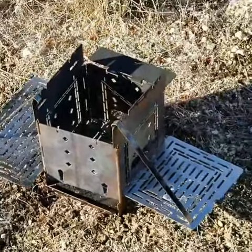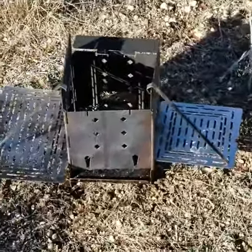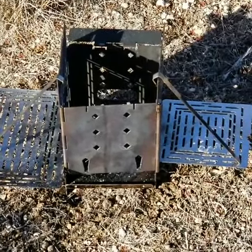That's awesome, that's a lot of fun — so you can have a little cup warmer on the side of your folding firebox. Thank you everyone, fireboxstove.com.